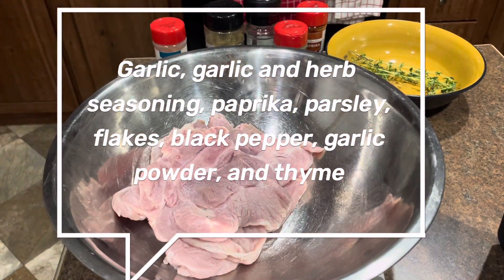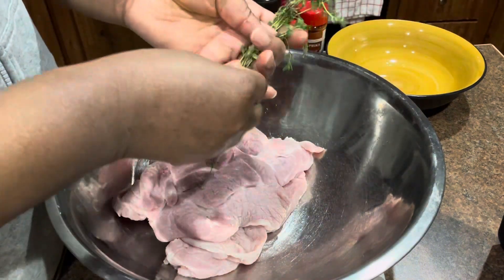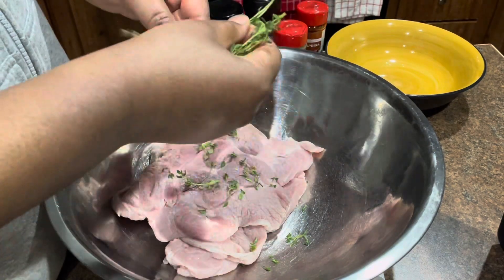So I'm going to go ahead and use my dry seasoning. I'm going to use a half a teaspoon of each of my seasonings, and I'm going to season that on up, and then we're going to put it in the air fryer.